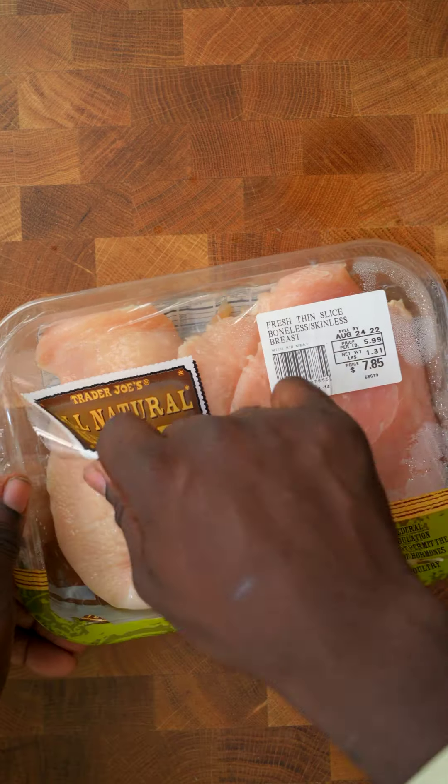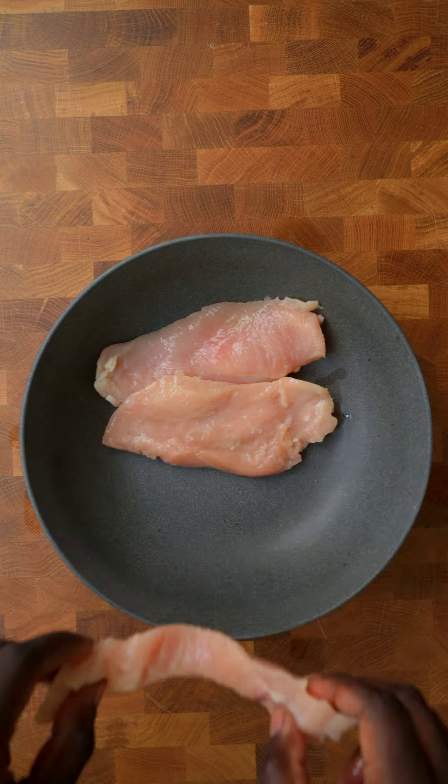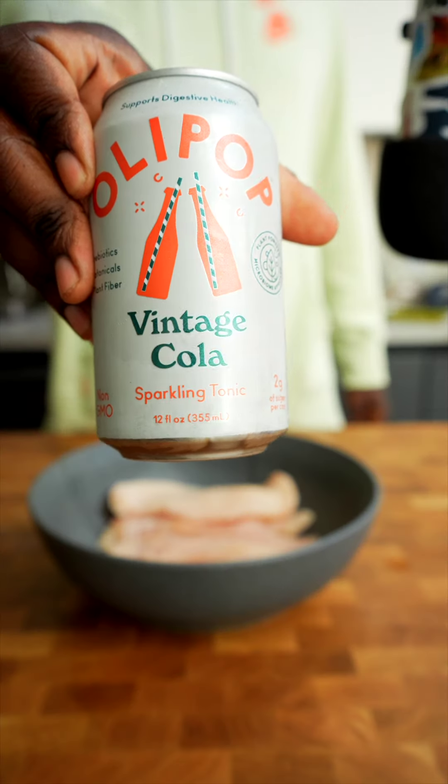Do-mi-fa-so-la-ti-do. Do-mi-so-do. Isn't it pretty? That's exceedingly simple. Do-mi-so-do.